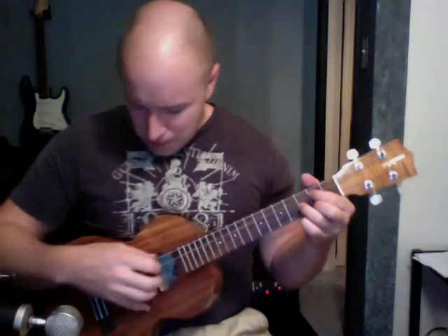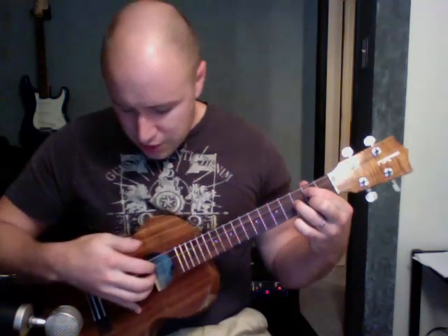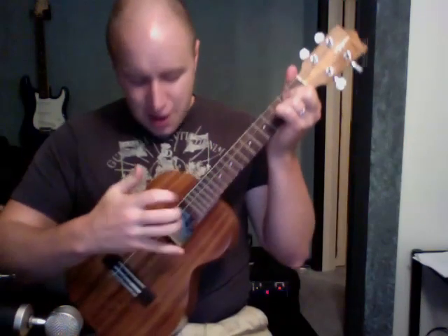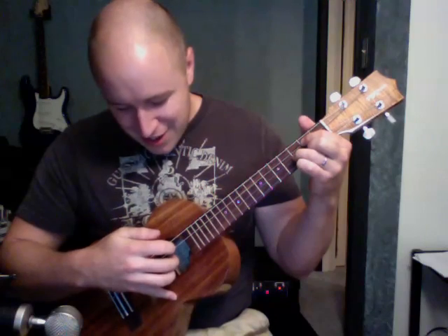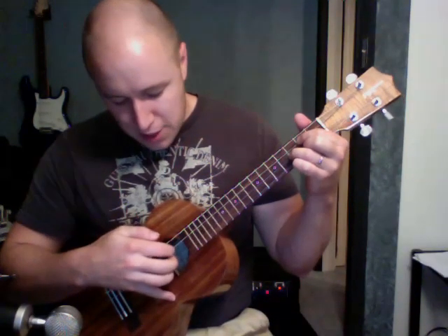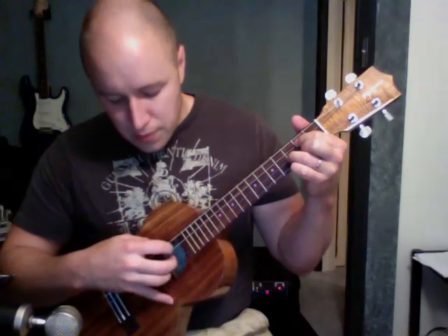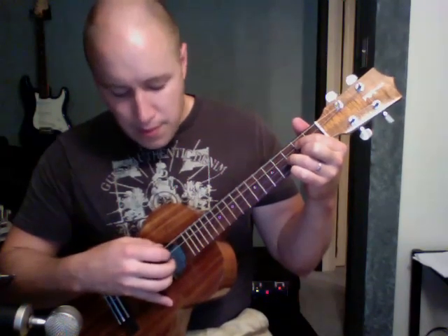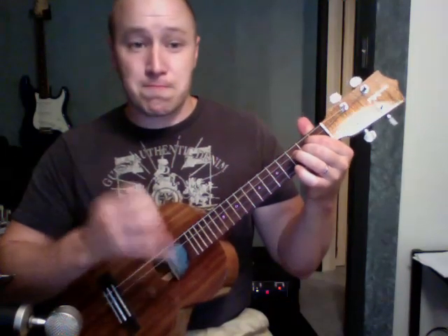You can do finger picking too if you want to. Some quick tips on fingerpicking: your thumb kind of goes down, and then put your pinky here to give a little bit of stability. Ring finger gets the bottom string, middle finger gets the second, first finger gets the third. Then you make up stuff from there.